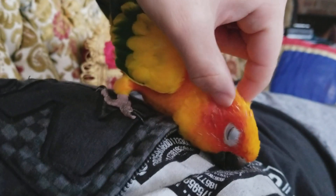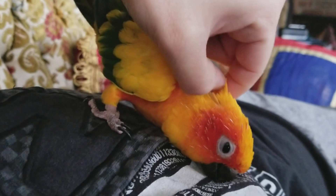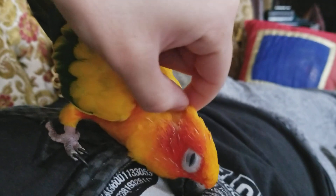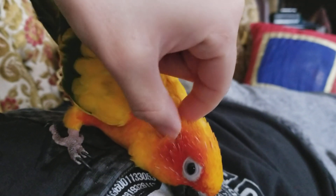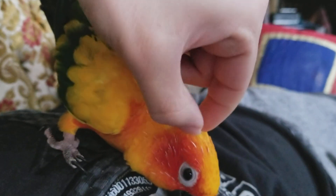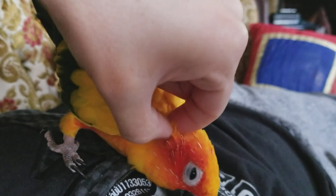This is how you properly get the pin feathers off of Toad's head. You have to do some snuggles. Be very gentle, and the best thing to do is to take one of the pin feathers and get it between your thumb and your index finger and just kind of crush it. You don't want to pull, because then Toad will get really upset at you.